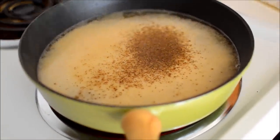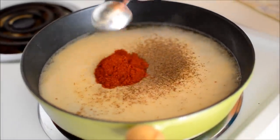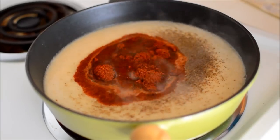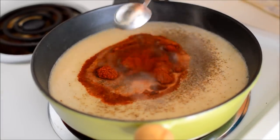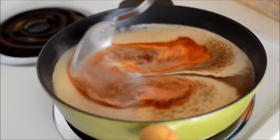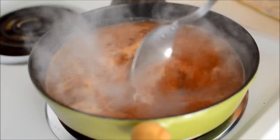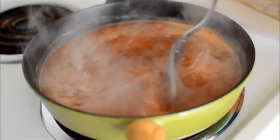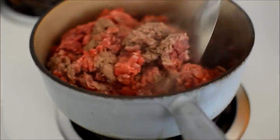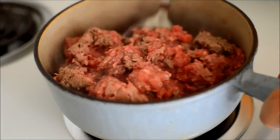We want to do tri-tip next. So this is three tablespoons of chili powder. I use New Mexico chili powder because I like the flavor. You can also use ancho — there are a bunch of different chili powders — but I prefer New Mexico.